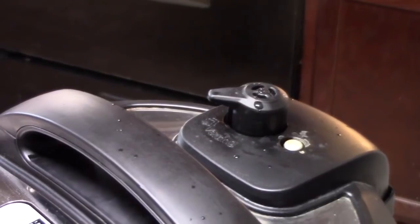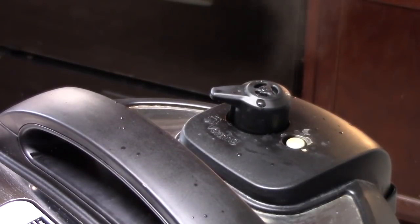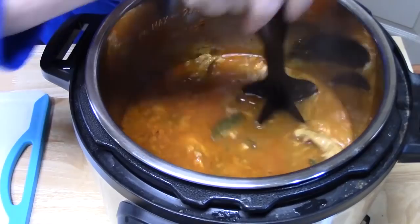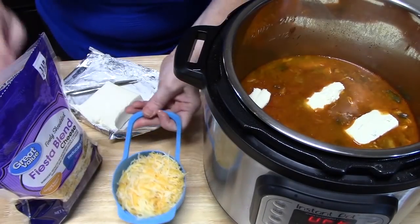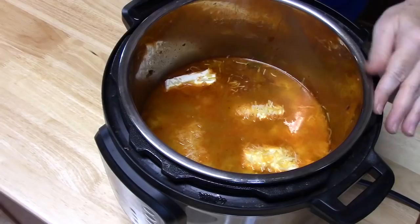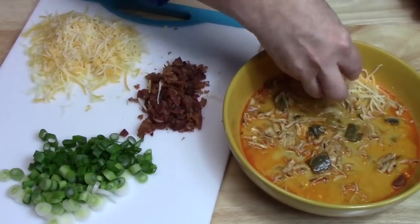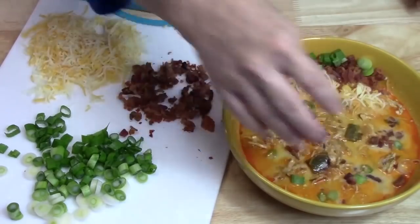Make sure all the steam is released — the pin will drop when it's safe to remove the lid. Always open the lid away from yourself to avoid a steam bath. Break up the chicken with a chopper, add four ounces of cream cheese in slices and one cup of finely shredded fiesta blend cheese. Mix until melted. Serve in a bowl, garnished with extra cheese, bacon crumbles, and green onions. All you need now is a spoon!